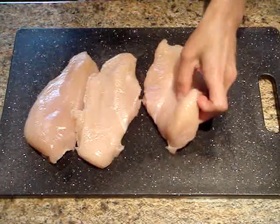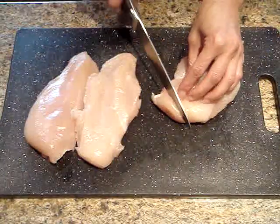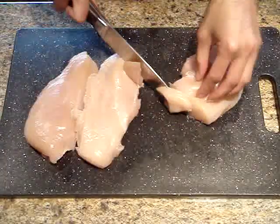After all of the fat is removed, we just want to cut the chicken into one inch pieces, just about this size.